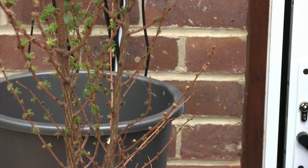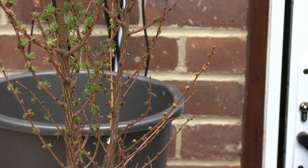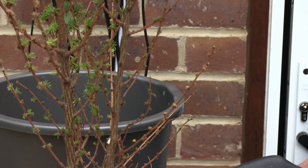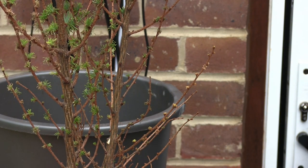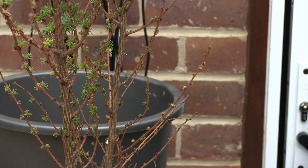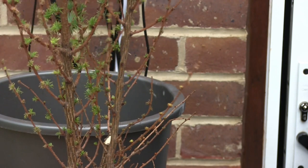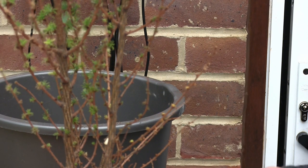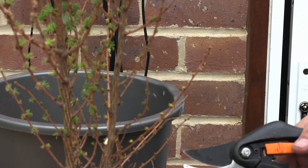Next one here. Again, I'm looking for a branch that could become the next extension to the trunk. These have no relationship - they're not going to become a forest group or anything like that. They will become individual trees. I'm only planting them together because I haven't got three separate pots for them. And if they're going to grow, they'll grow in here for a year, maybe two. Then we'll deal with them as individual plants.